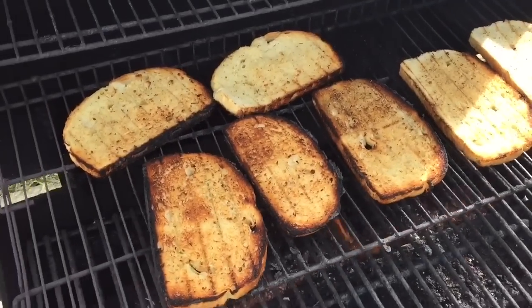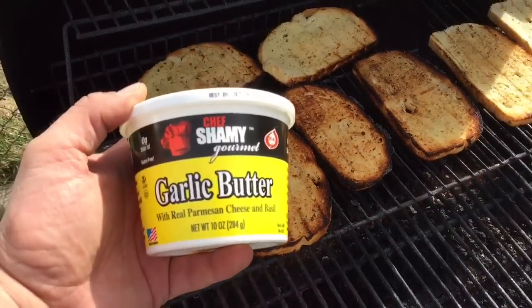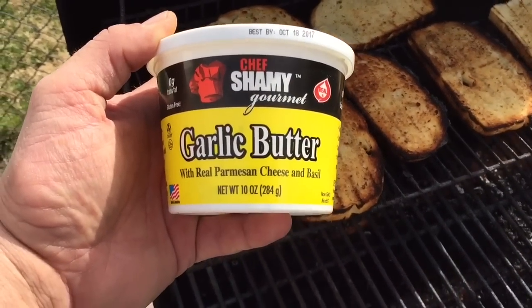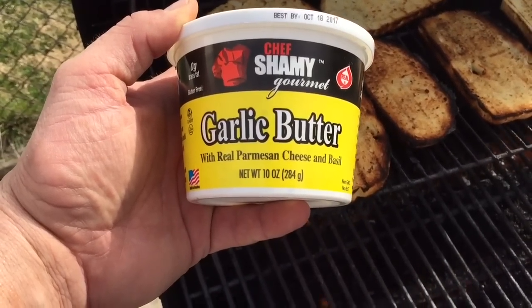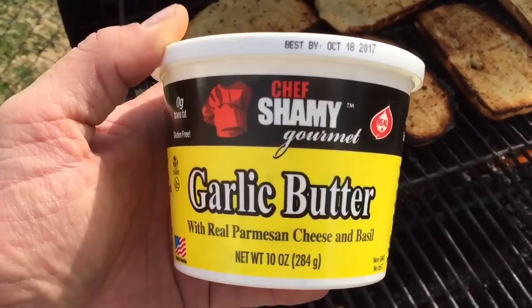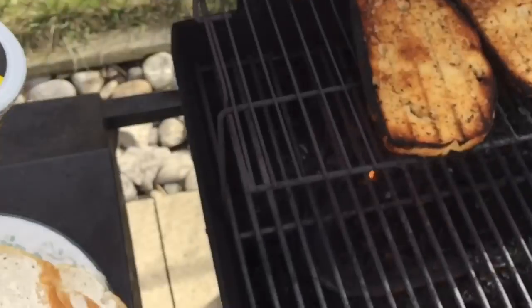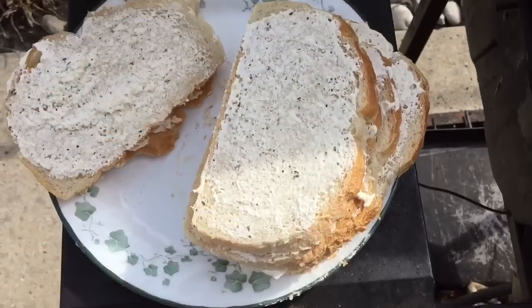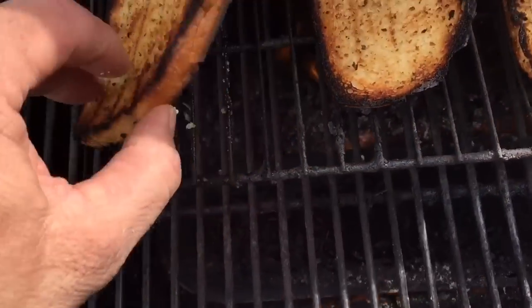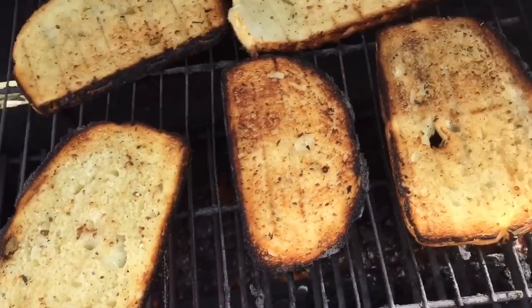I'm also doing up some garlic bread. If you want to try something really good, try this product: Chef Shami gourmet garlic butter with real Parmesan cheese and basil. Put that on both sides of your bread — especially if you can get oak wood bread — and grill it up. It's the best, it really is.